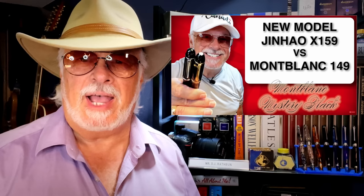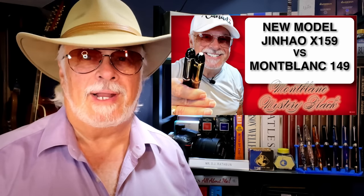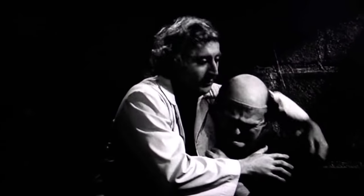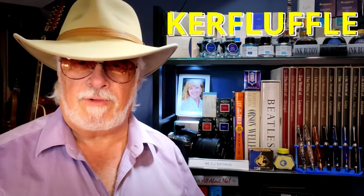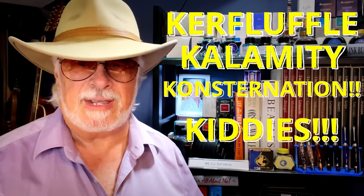Hello there, welcome to my channel. My name is Doug and I'm back with another fountain pen review. When Jinhao released their X-159 in an obvious homage to the Mont Blanc 149, the fountain pen world stood up and took notice. To say there was a kerfuffle, calamity, and great consternation would be a catastrophe of an understatement.